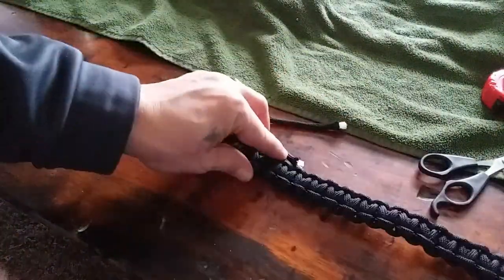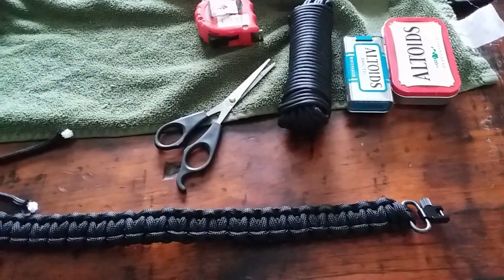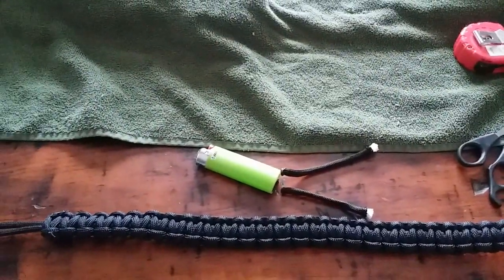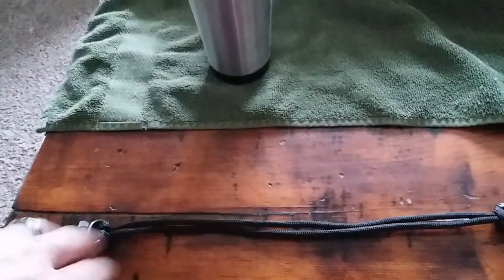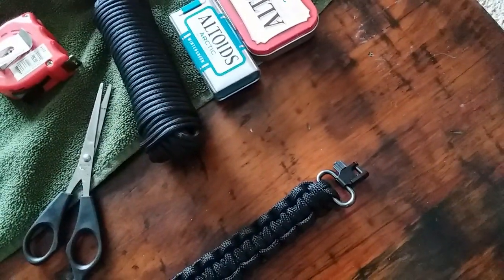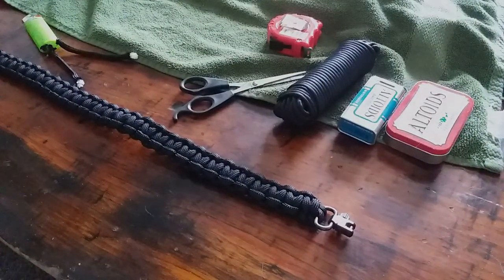There's the first part done. Make sure your screw bolts are both facing the same direction. Now we'll get back to you when I get ready to show you how to start doing the outer wrap.